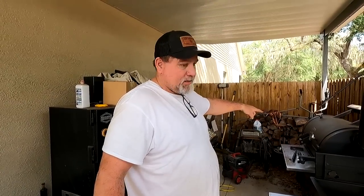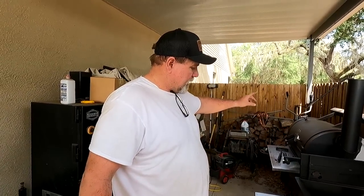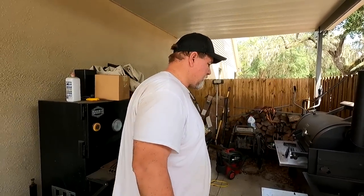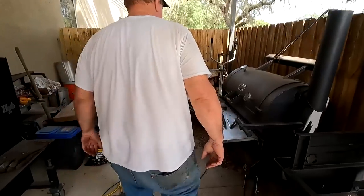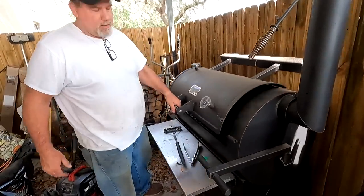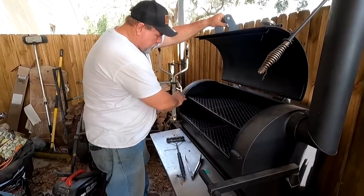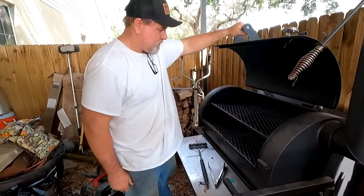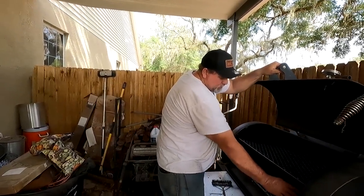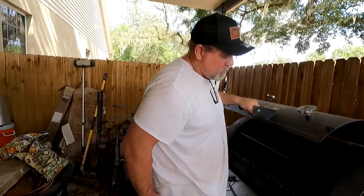I had that smoker over there already running — that's a YS1500. That's the one I got before I went to Australia — and that's the one I want to put in the trailer. Look how big that thing is — look at the cooking capacity. I can put eight racks of ribs up top and at least three or four down on this side. You can put a lot of ribs on that thing.